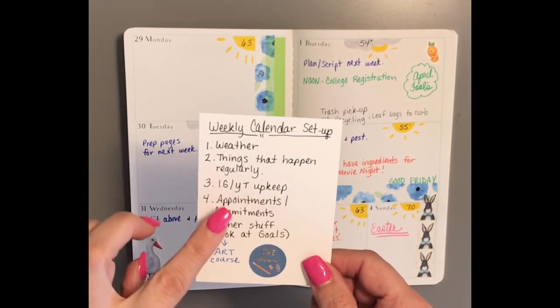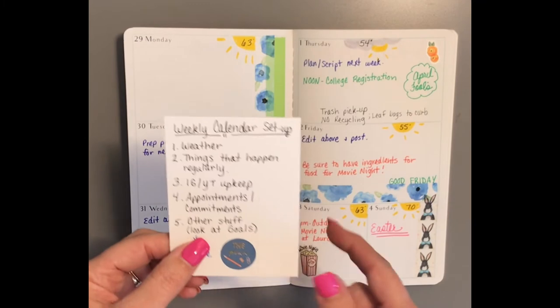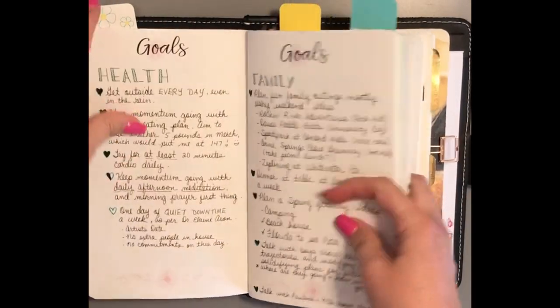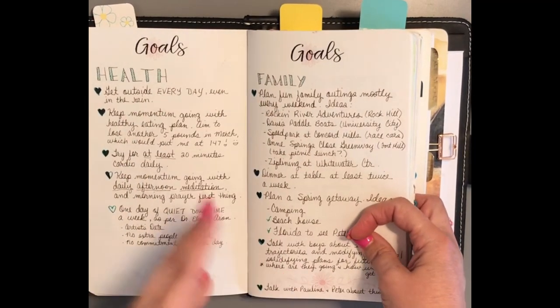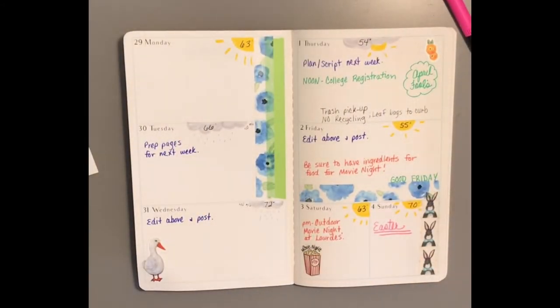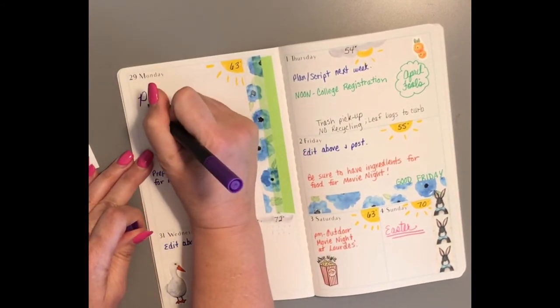That looks like all my appointments and commitments — it's a pretty slow week. The last thing I do is look at other stuff and review my goals. Since we're at the beginning of the month I'll do a separate post on goals in a few days, but I like to go over them to see if there's anything I need to incorporate. The one day of quiet down time I've been trying to get always gets put on the calendar but never happens, so I'll pencil it in for Monday in hopes that I will get it.